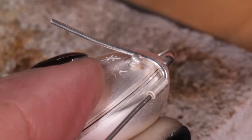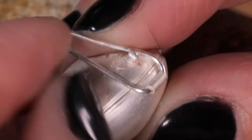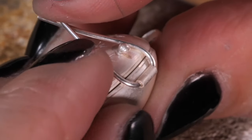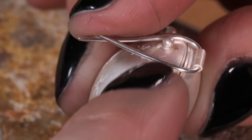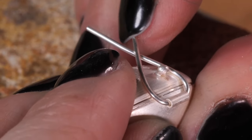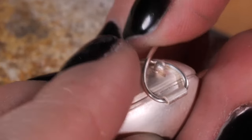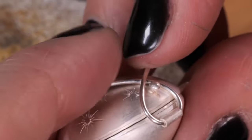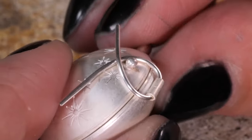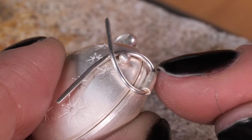We'll pull one side up into a U-shape, hold that, and then push the other side up as well. What we're wanting to do here is curve the wire upwards but also slightly curve it round over the shape of the locket. Pull that round a little bit more and curve it round, then push these back to get a better shaped clasp.